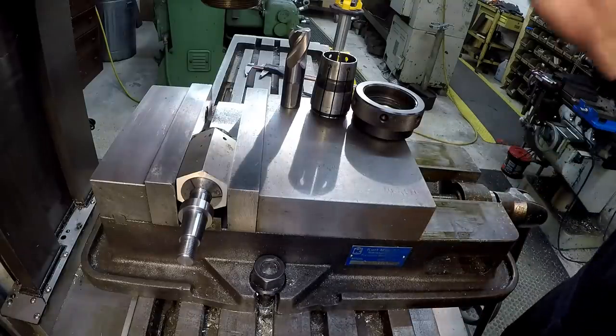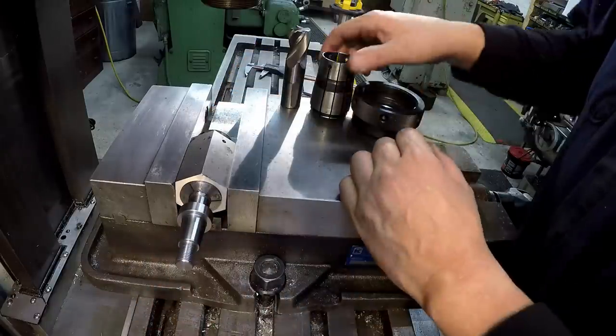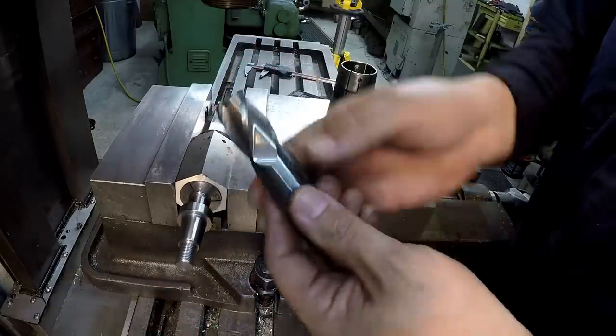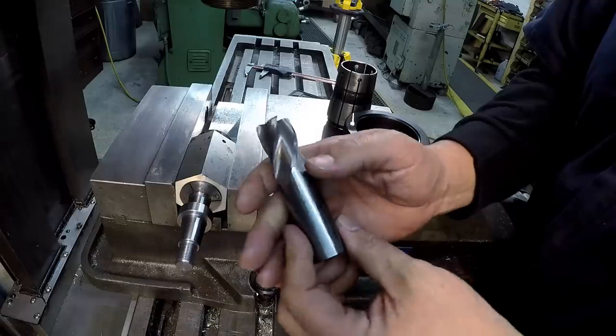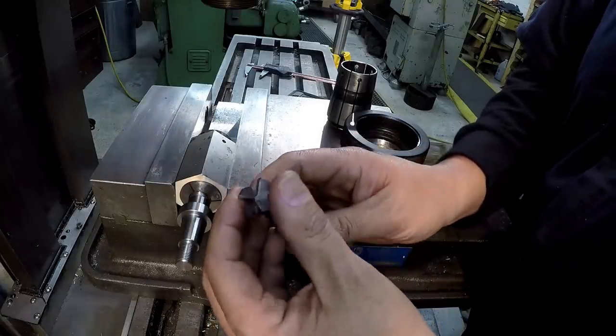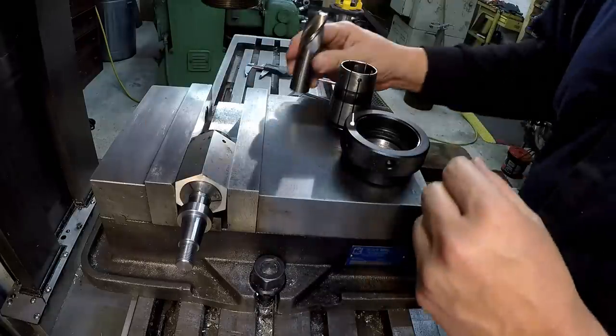I've been having a sinus issue this week so that's why I've been sounding a little bit rough. So I'm going to use my collet setup and we're going to use this one inch carbide end mill. This is one that I got from the auction that appears to have never been used before — still razor sharp. So we're going to use that for fun, use a little bit of carbide.